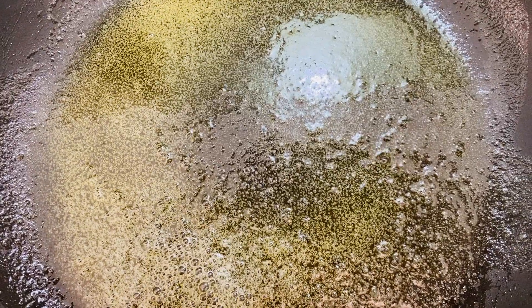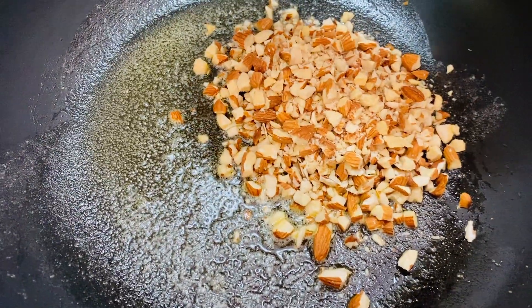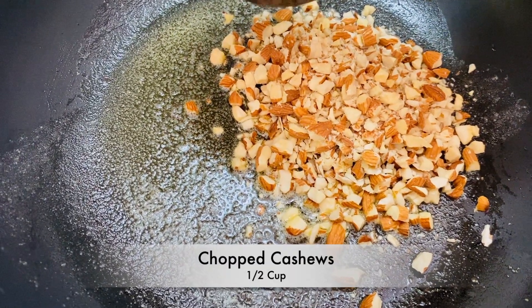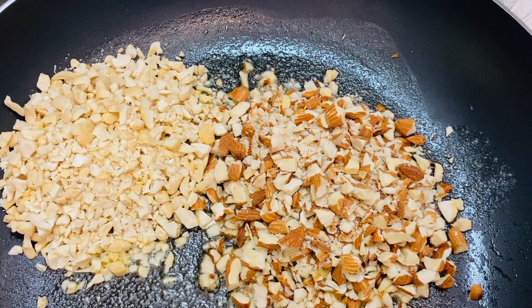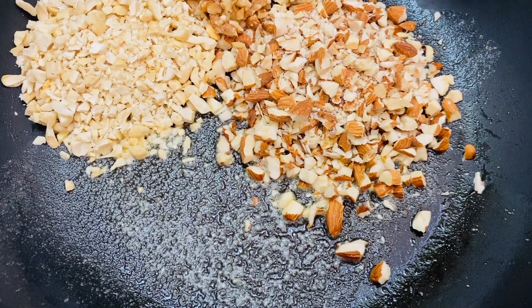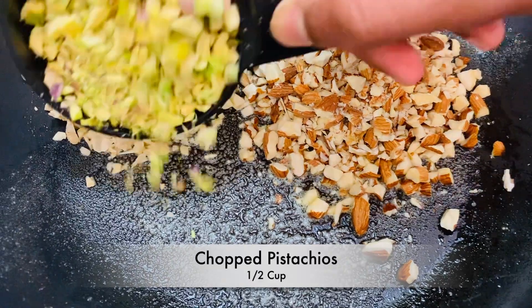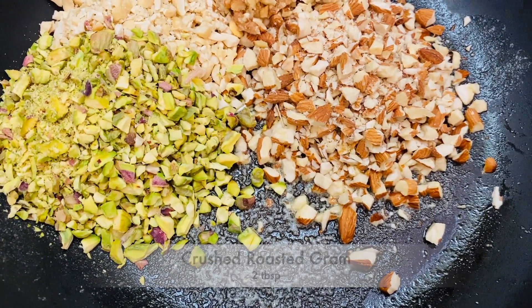Heat a pan with 2 tbsp of ghee. Then add chopped almonds, chopped cashew nuts, chopped walnuts, chopped pistas, and finally crushed roasted groundnuts.